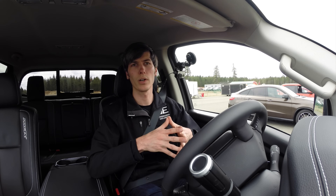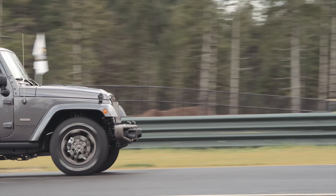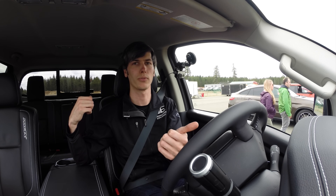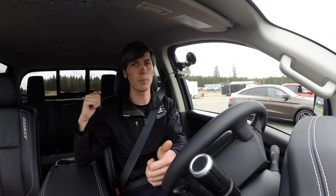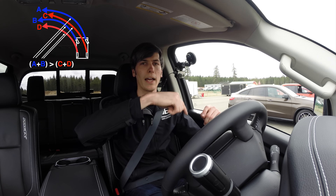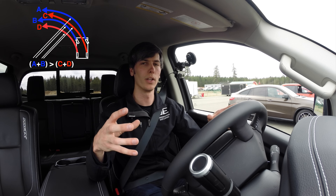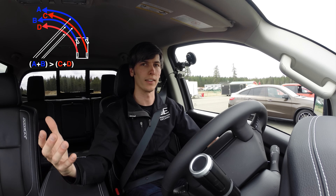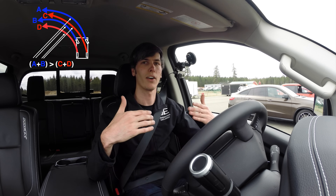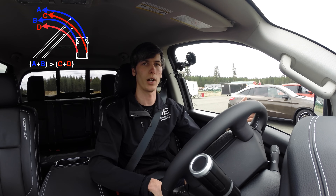Similarly, you're not going to want to use part-time four-wheel drive on pavement. By locking up the center differential or the transfer case — which is sending power to the front and the rear — it's going to be sending the same RPM to the front and the rear. When you're going around a corner, the front tires are going to be at a larger radius than the rear tires, so the front axle is traveling a further distance than the rear axle.